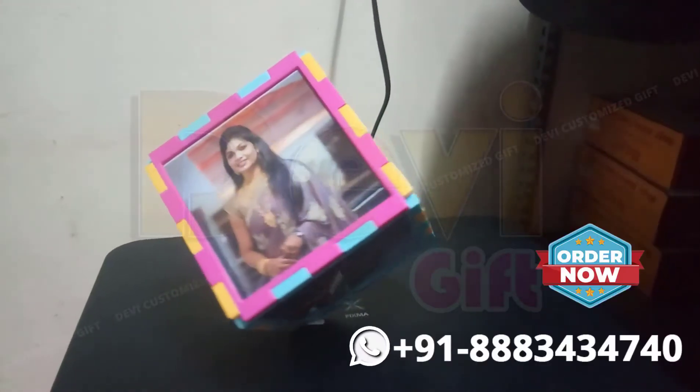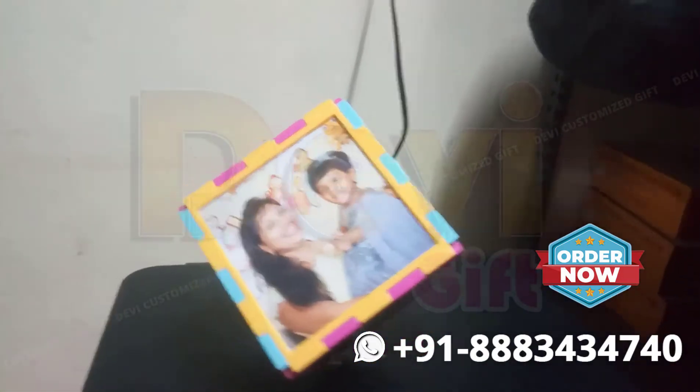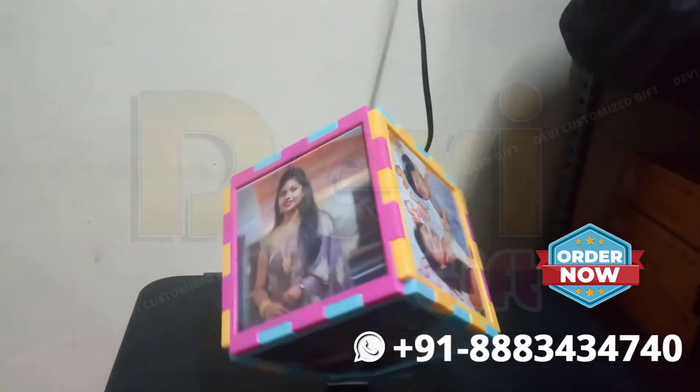My name is Devy Gift Customs. My name is Rotating Cube. Rotating Cube has 6 sides. You can print a photo on the 6 sides.